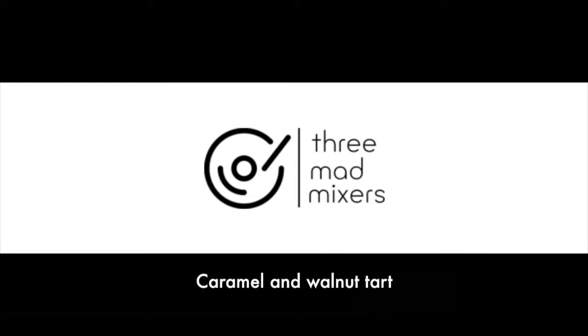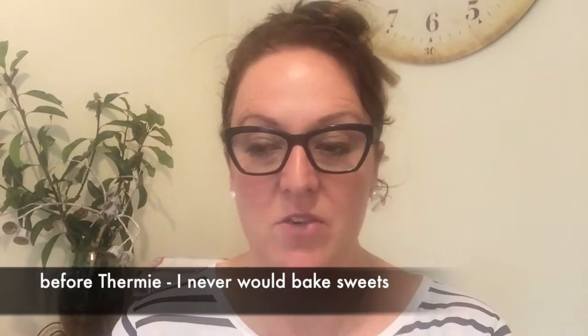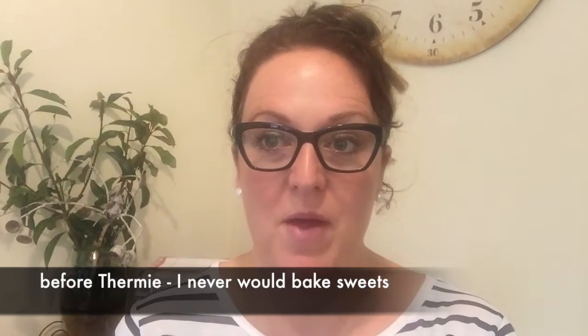Today we're making caramel and walnut tart. This is kind of stretching my confidence — I don't really understand sweet cooking, but Thermomix has really given me the confidence to just try things.